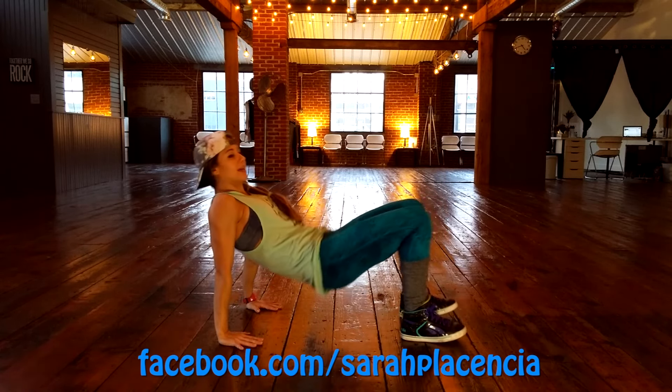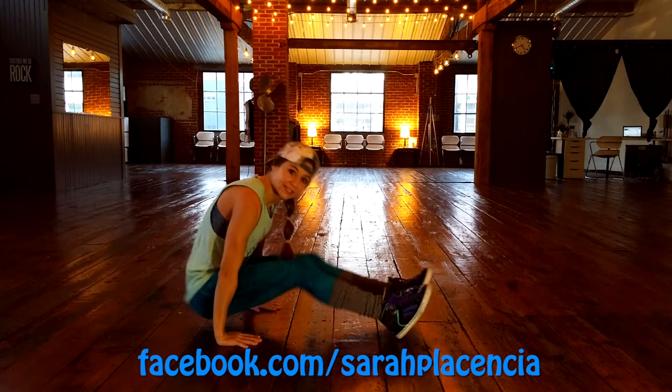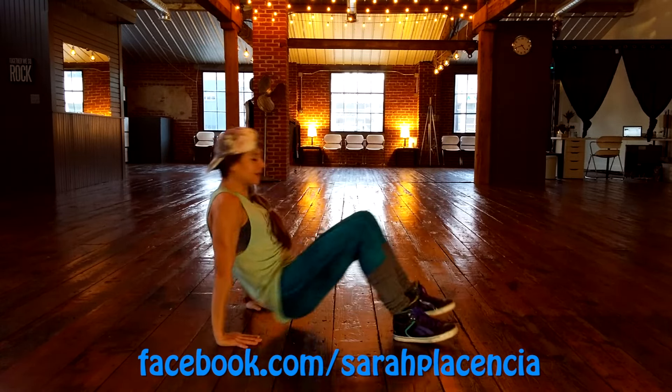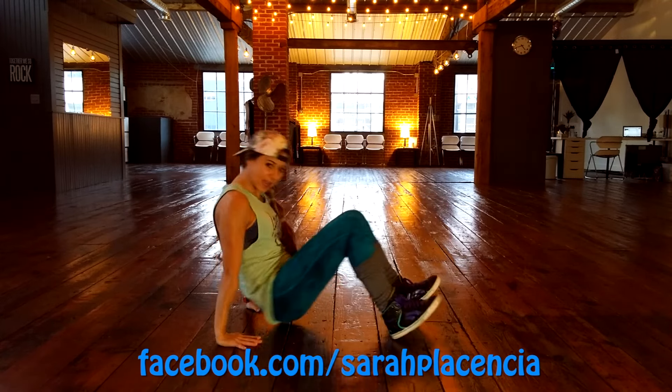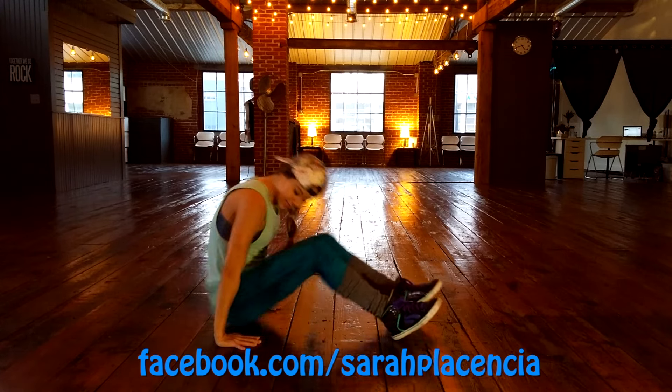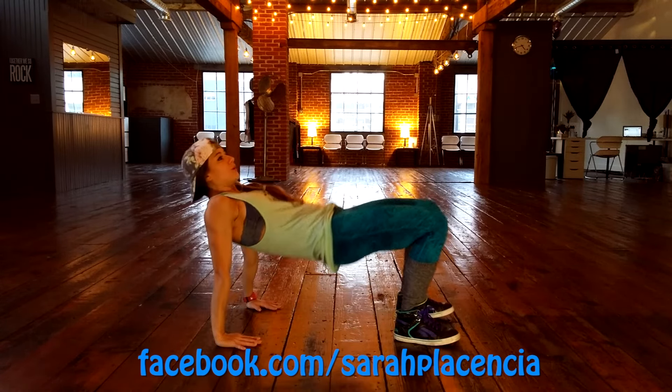Hip-up, pull the abs in, and then rock back, straighten your legs. Stay on those heels, lift, abs tight, rock back. Keep breathing with this. That's like three of these — keep this going with me. Hip-up, rock back. Your shoulders and your triceps are getting a good workout.